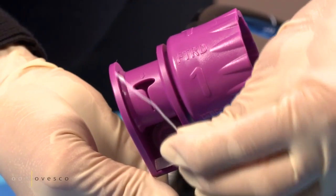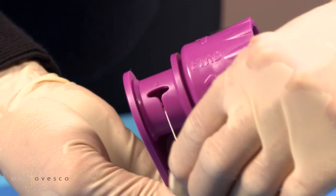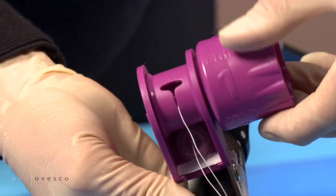Fix the thread at the hand wheel and wind it up, same as with the OTSC system.